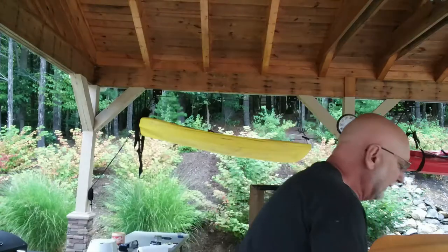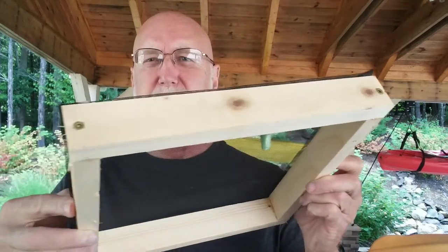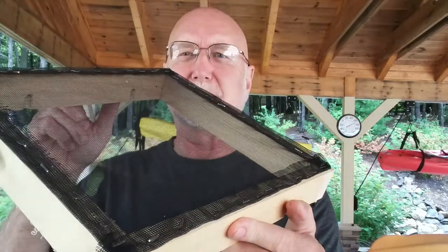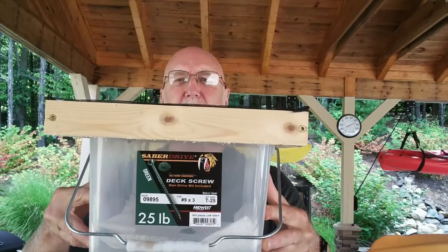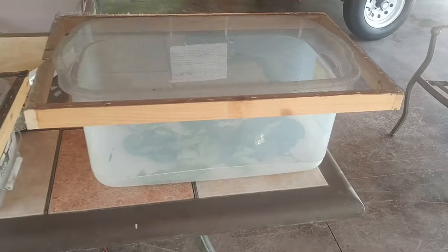This is an old carton of nails — a 25-pound box. I got some 1x2 boards from the local lumber place, some screening, and stapled some screen onto the top. And now I've got a large, well-ventilated container to keep my butterflies.